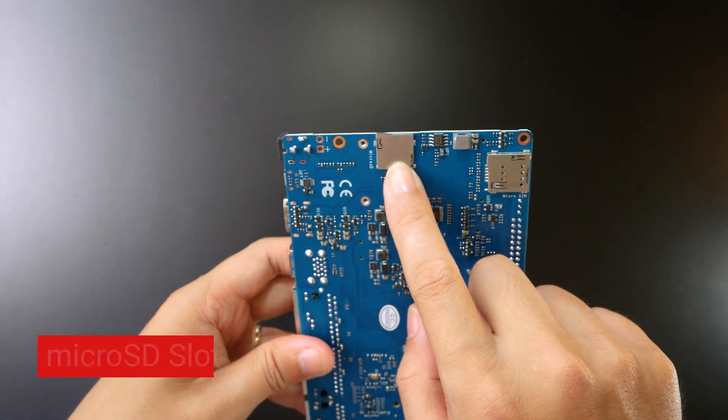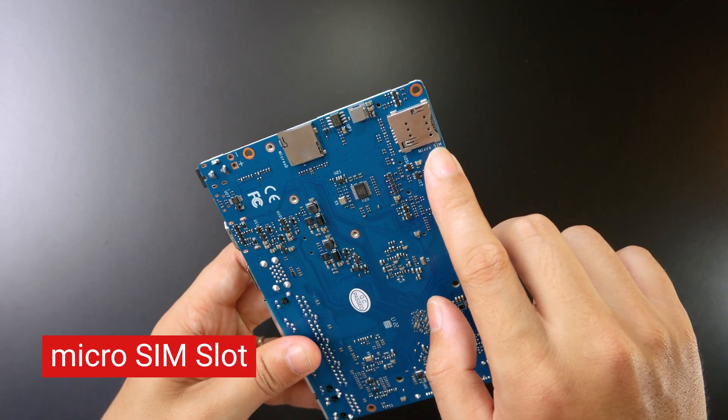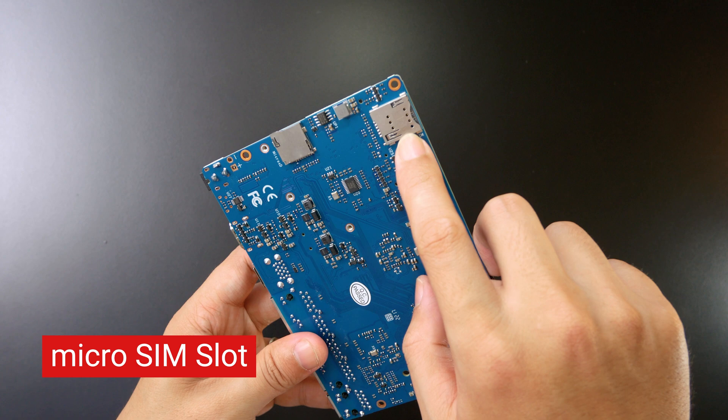On this side, we have the micro SD card slot as well as the micro SIM slot.